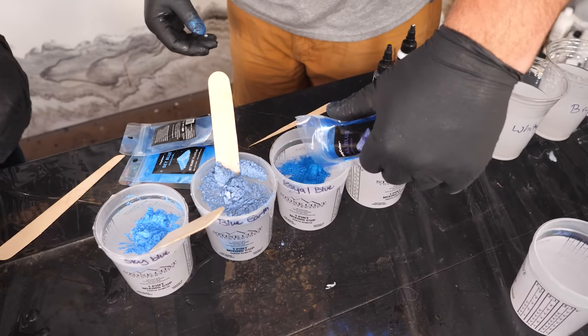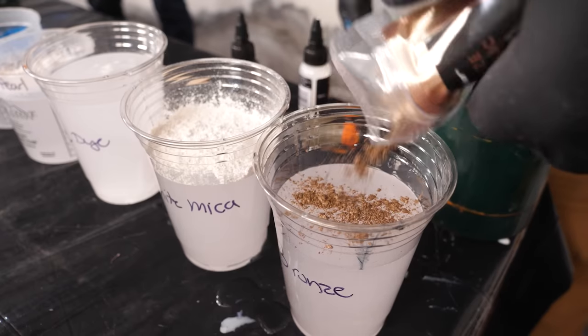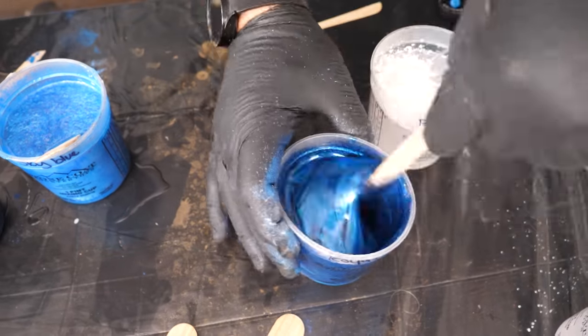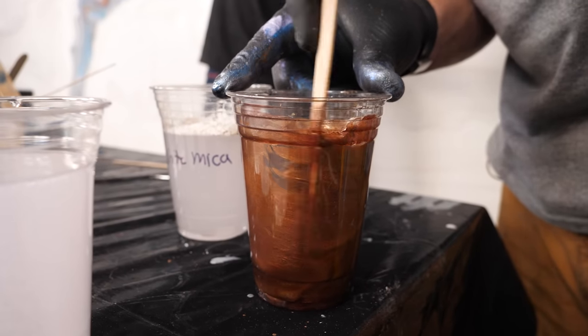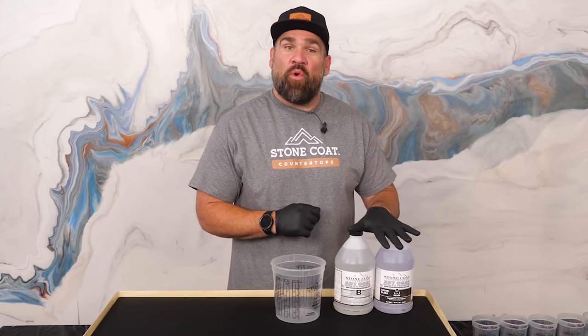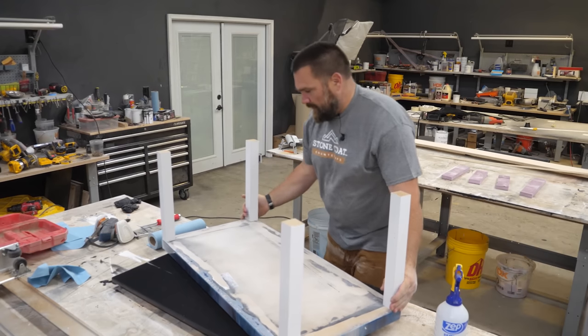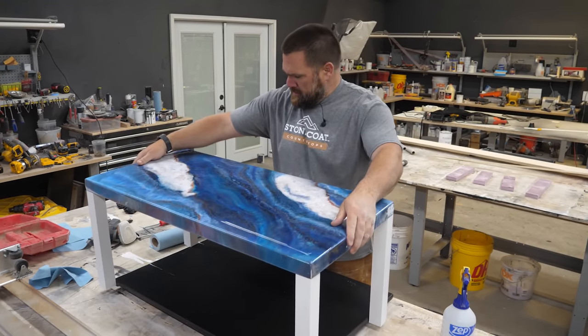We designed Stone Coat to be DIY friendly, meaning tons of open working time. You don't have to be in an insane rush. You don't need a respirator or a lot of personal protective equipment — you can use this inside your home. We formulated Stone Coat to go over brand new wood, or in this case, this is a laminate coffee table. When I'm done creating this project, I'll be able to slap on some legs and use this as a functional piece of art.